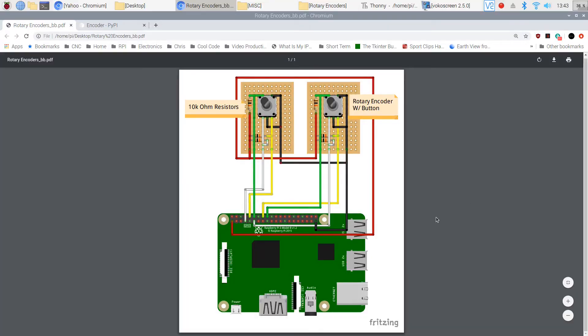In this example we've got two rotary encoder switches with buttons and I'm using it on a Raspberry Pi 3. The wiring is the same on most Raspberry Pis as long as it's a 40-pin GPIO connector. What's a little different here is I'm showing 10k resistors — one for each input — and that would be channel A, channel B, and the push button of each of the two switches.